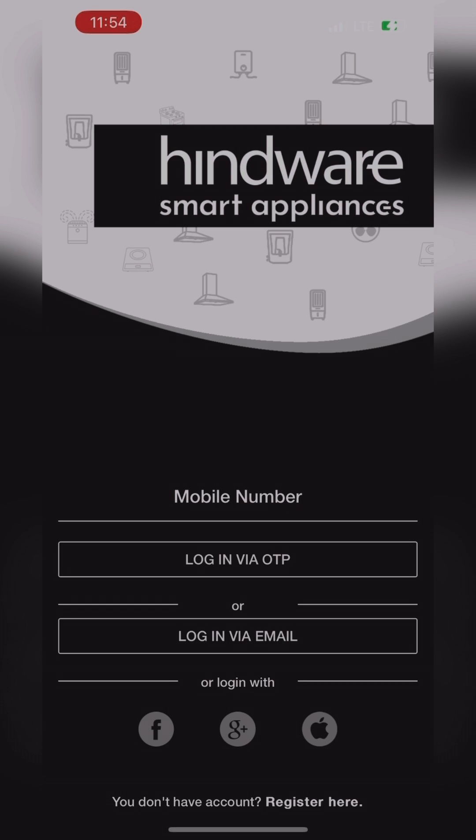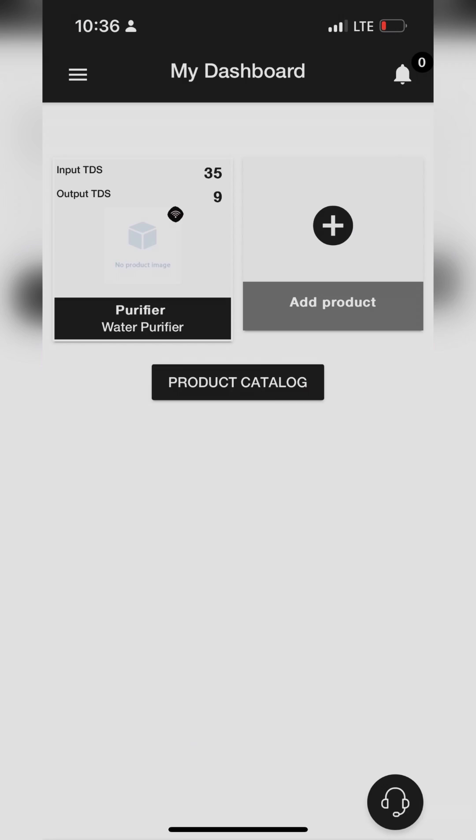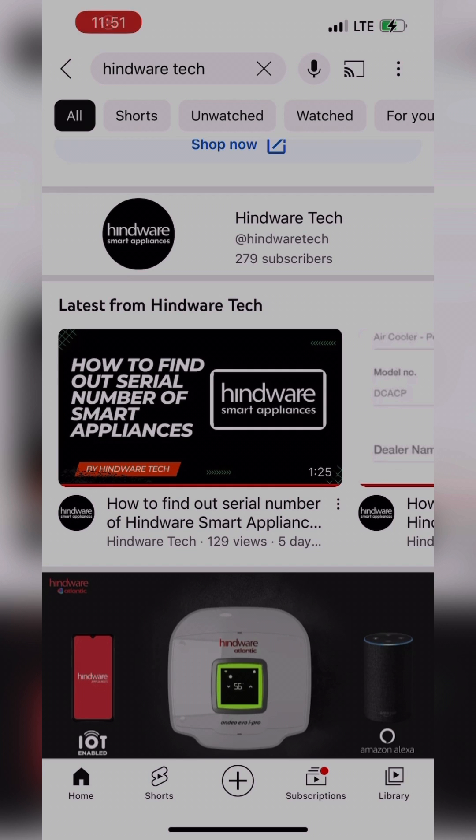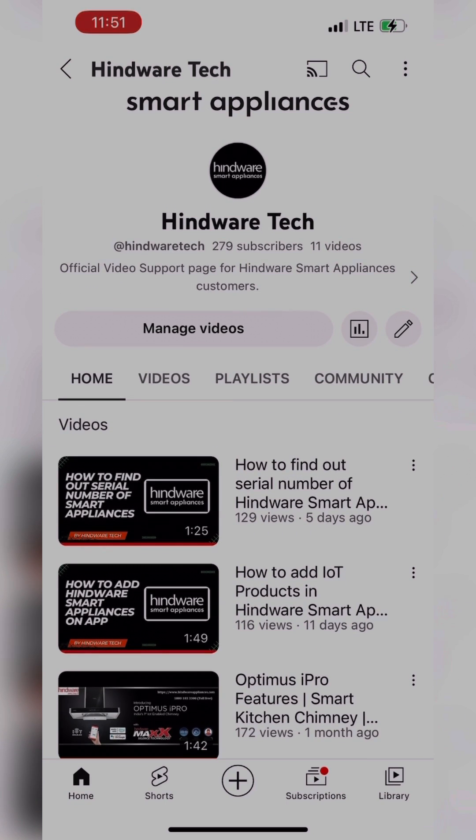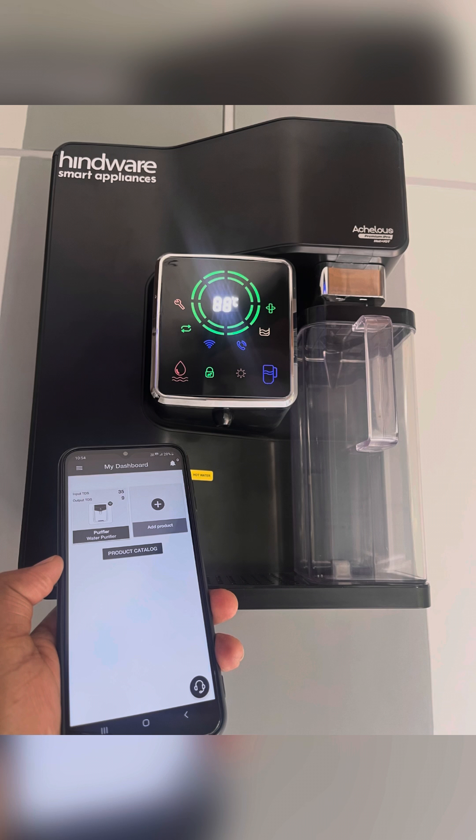First, install and add your product in the Hindware Smart Appliances app. If you do not know how to add your product, then check out our previous video on how to add a product first, and then watch this video for IoT Connectivity.